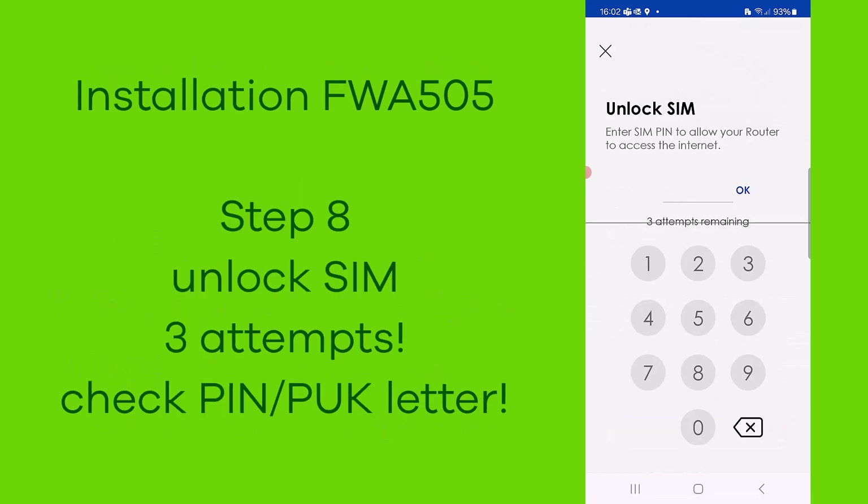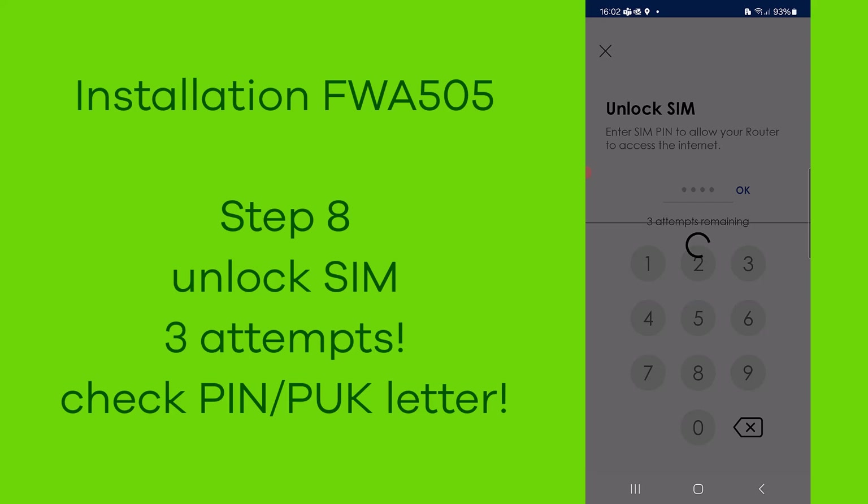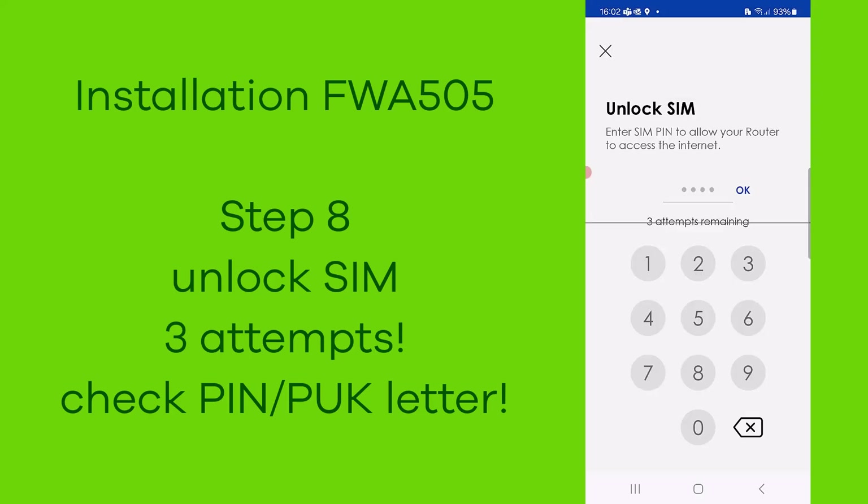Now comes the important step number eight: unlock your SIM card. You have three attempts. Check the letter you received with the SIM card for the PIN information.